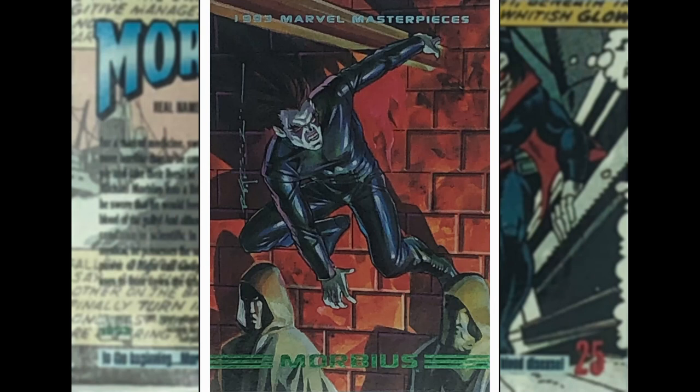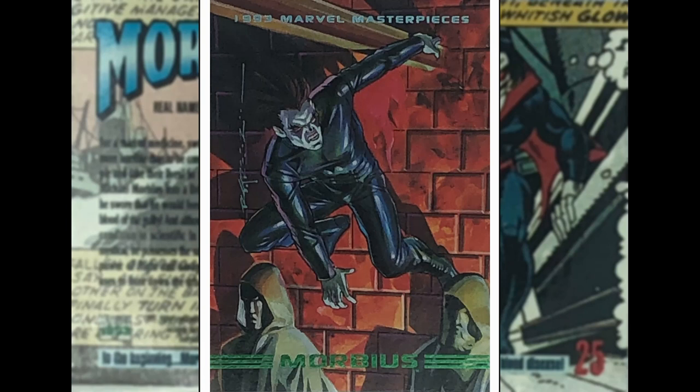Michael Morbius the living vampire — this is Brian Stelfreeze, who has several upcoming images in this set. He worked for all the major companies, did a fair bit of work on Batman, and recently reinvigorated Black Panther. Met the guy at a comic convention — really nice guy. Michael Morbius, the living vampire, is always trying to find a cure for his own vampirism. He's just hanging out by a girder and a wall with a couple of statues. I like the shadow on this — really good use of shadow on that image.